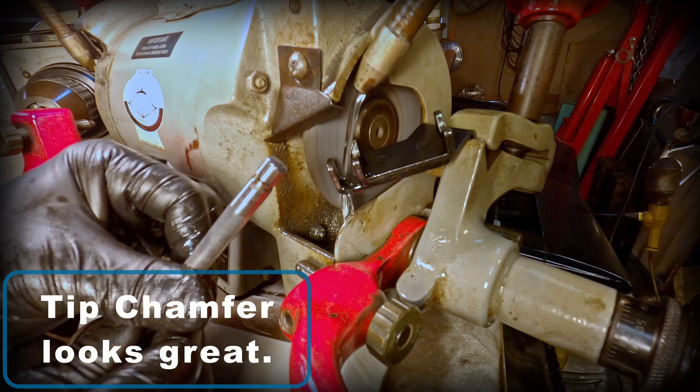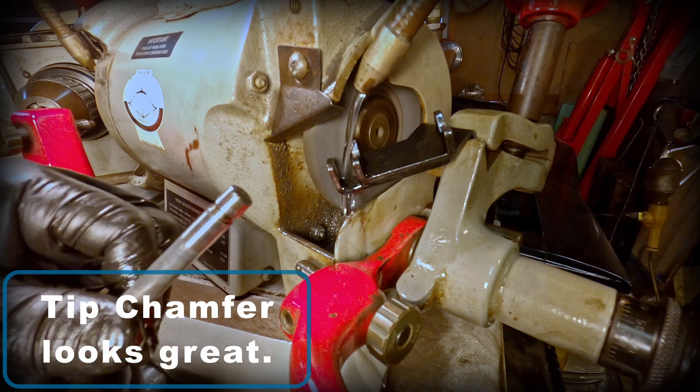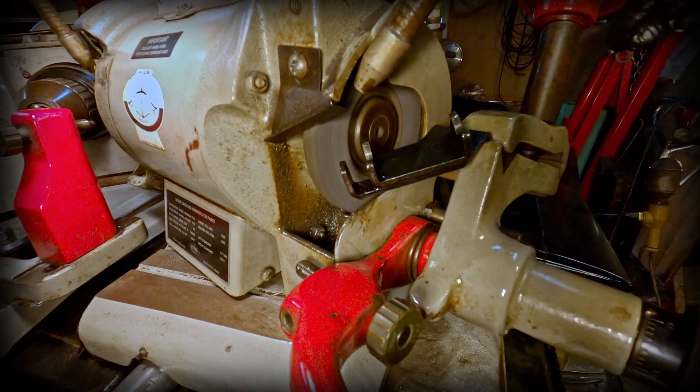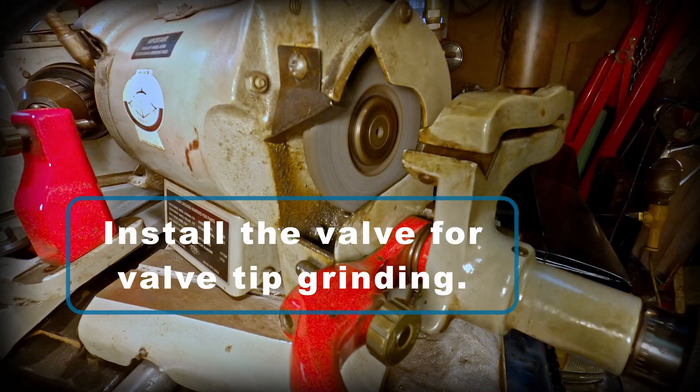The tip chamfer here is perfect. Now I can install the valve for the tip grinding.